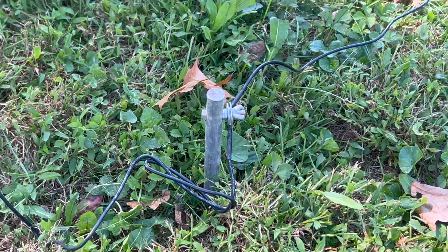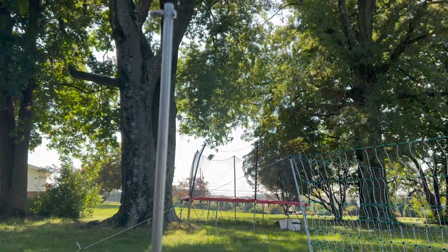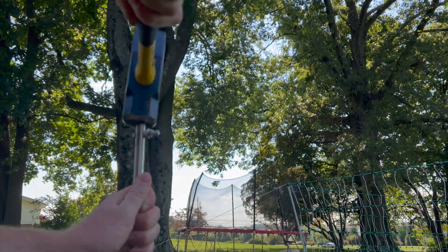Now, in order to get the grounding rod into the ground, we recommend a 3-pound sledgehammer, like you can see me using here, and you want the grounding rod to stick out of the ground 4 to 6 inches when you're finished.